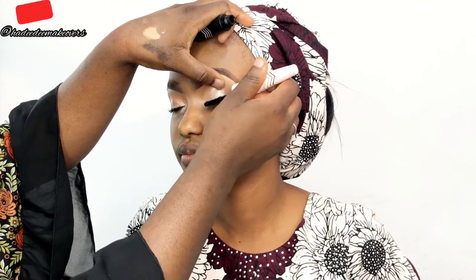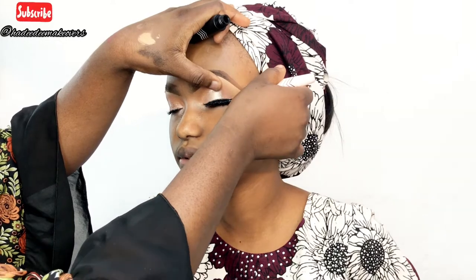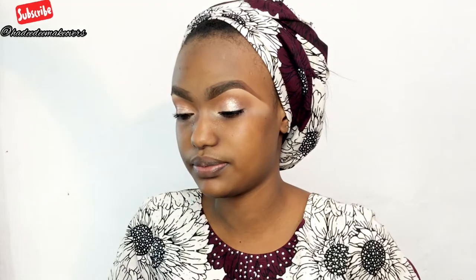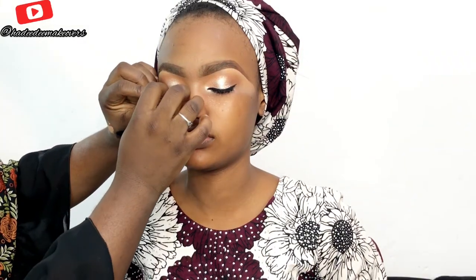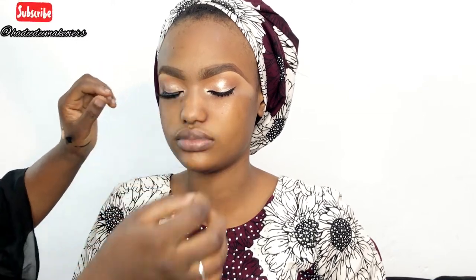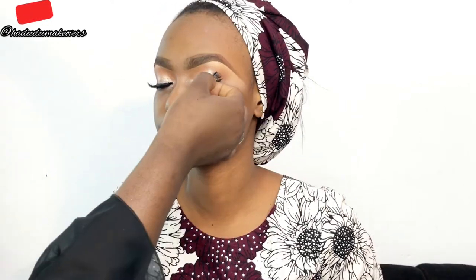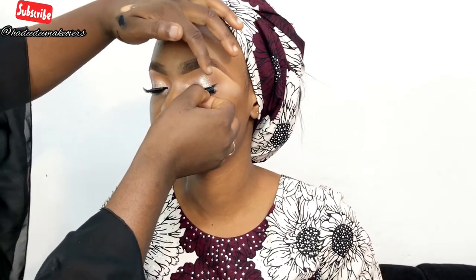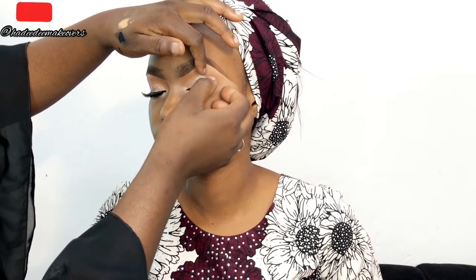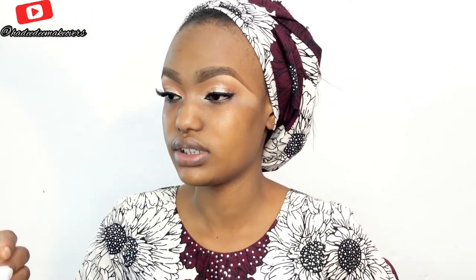I'm using the new Zaron mascara — the double wing, four-in-one mascara — applying that on her lashes. Then I'll go in with my Wing Eyelashes Nigeria, using the very short style, I think it's Snowball. After finishing the eyes, I'll be cleaning her face of any pigment or eyeshadow fallout.